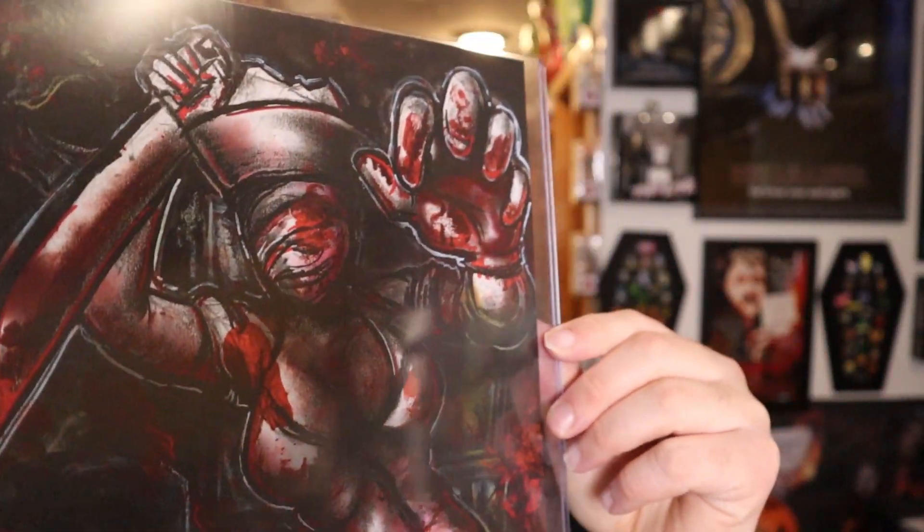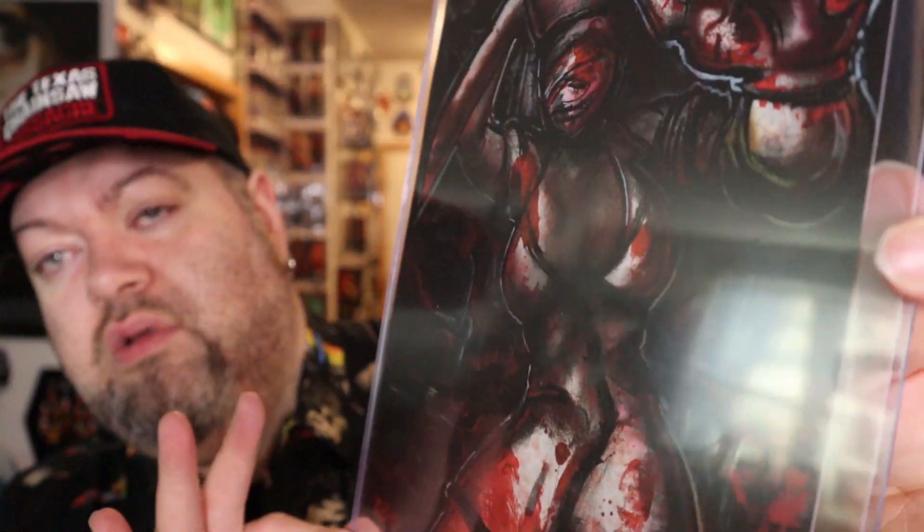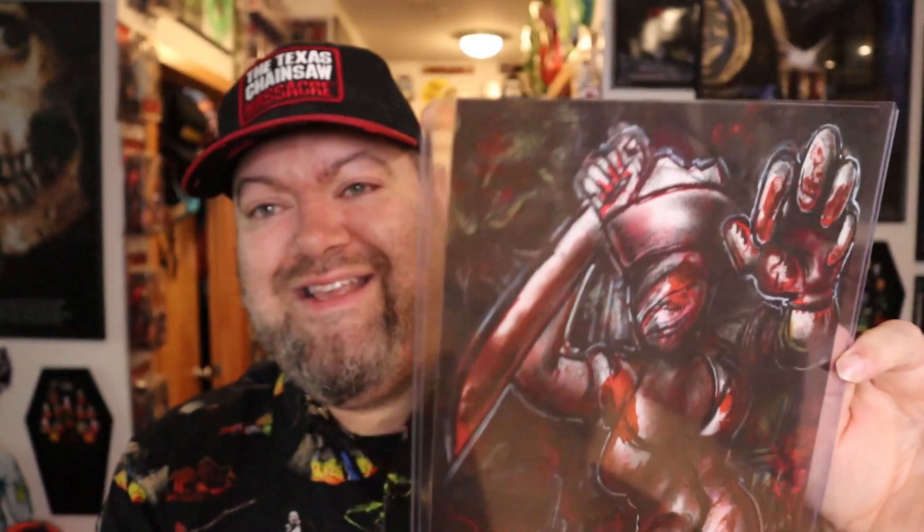Our print is definitely Silent Hill — the lovely little Silent Hill nurse.